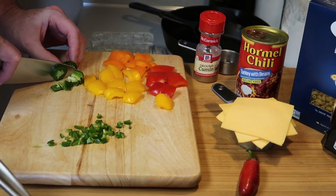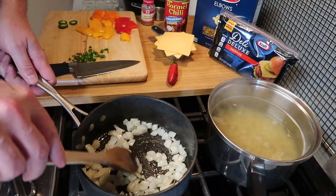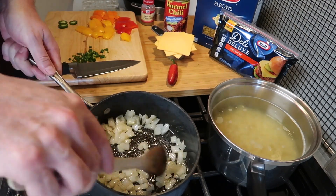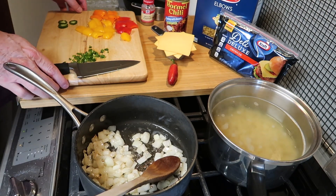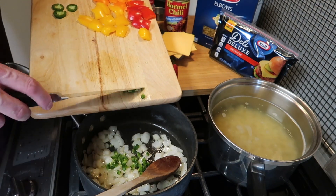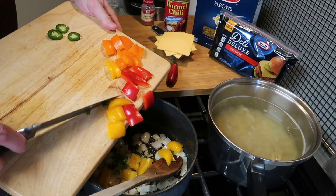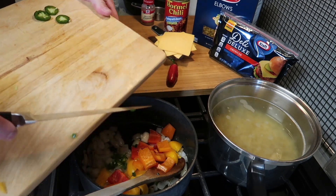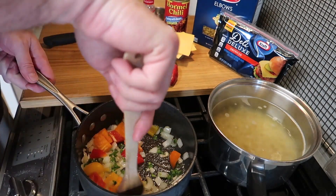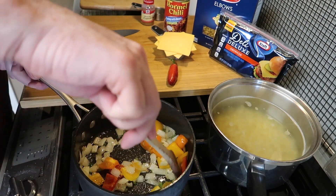Those onions are sweating down — you can see that. Just keep them moving around. You can decide how crisp or soft you want your vegetables. I want a little crispness left in mine. So in goes the diced jalapeño, and then I have some bell pepper — yellow, red, and orange bell pepper. I've made them in large chunks because I want to really taste them and see them as I eat this dish. But once again that's entirely up to you — you don't have to use any of these ingredients. Give that a stir and let that start cooking.